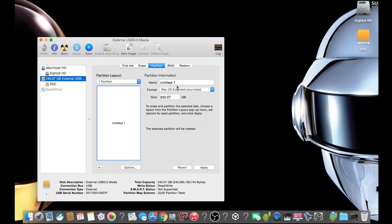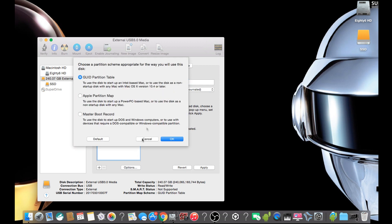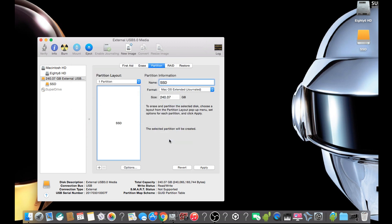Once you have selected one partition, we are going to rename the SSD hard drive — give it whatever name you want. In this case we are going to call it SSD. You are then going to click on Options and make sure you have GUID partition table selected.